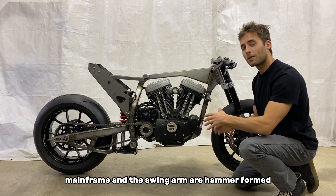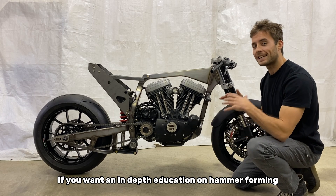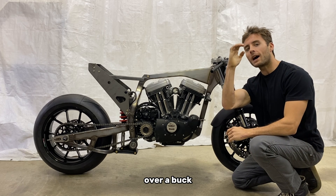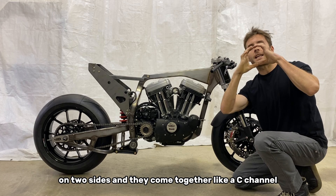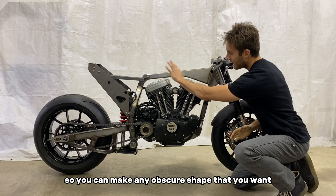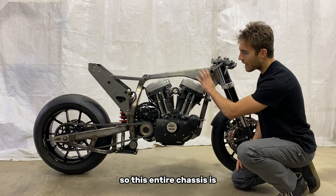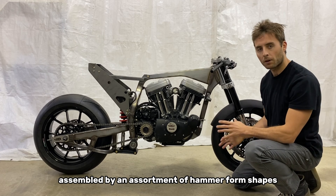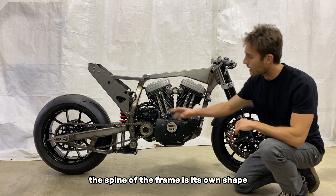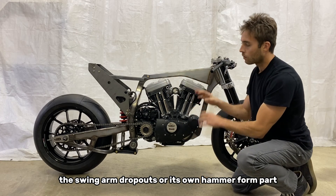The mainframe and the swing arm are hammer formed. What is hammer forming? You can refer to a video on this channel if you want an in-depth education on hammer forming, but to put it simply, you hammer sheet metal over a buck on two sides and they come together like a C channel, and you weld the top seam and the bottom seam so you can make any obscure shape that you want — you're not limited to square or round tubing. This entire chassis is assembled by an assortment of hammer form shapes. The down tube is its own shape, the spine of the frame is its own shape, the pivot area is its own hammer form parts, and the swing arm dropouts are their own hammer form part.